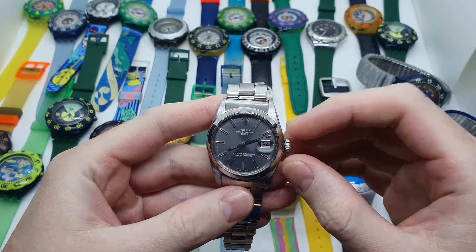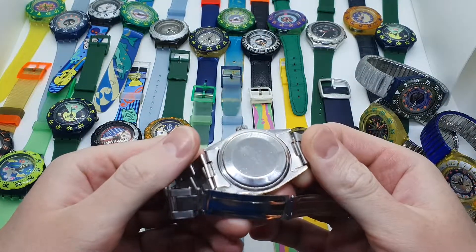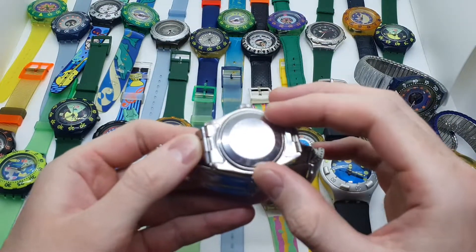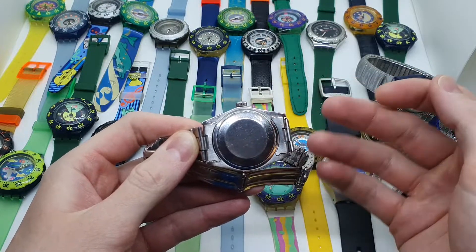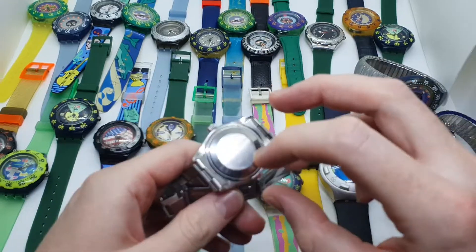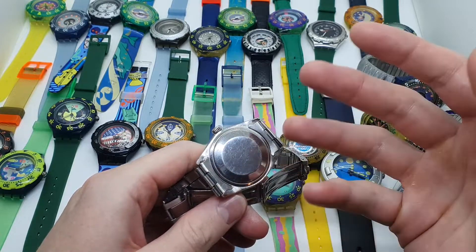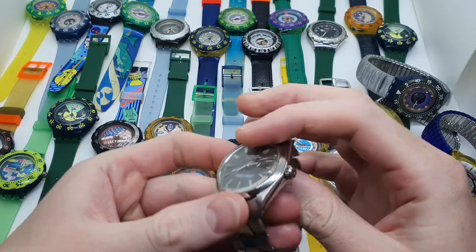If any of you have ever owned a diver's watch, you may already know that most if not all dive watches usually have a screw-down crown and a screw-down watch back. This means you can actually screw in and unscrew the back of the watch with a special key — in this case because it is a Rolex — or with a regular watch wrench that has three points.